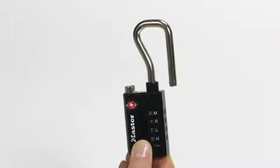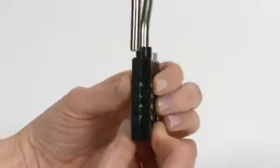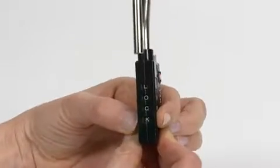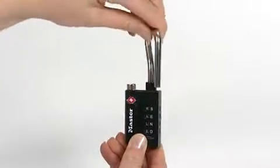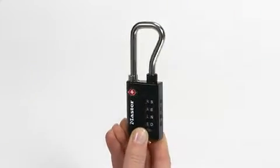Set the dials so your new combination shows clearly in the windows on the side of the lock — in this case, L-O-C-K. Next, rotate the shackle 90 degrees clockwise. Then lift and rotate it another 90 degrees and insert the shackle into the lock to close it.